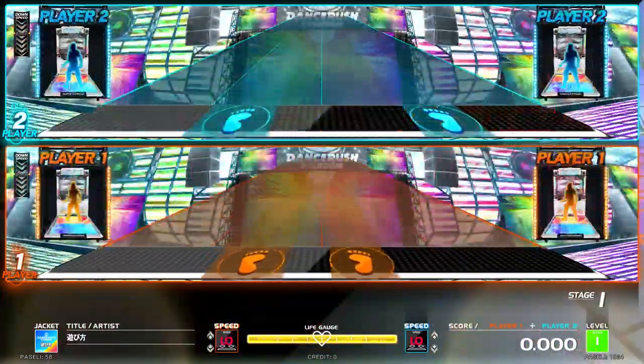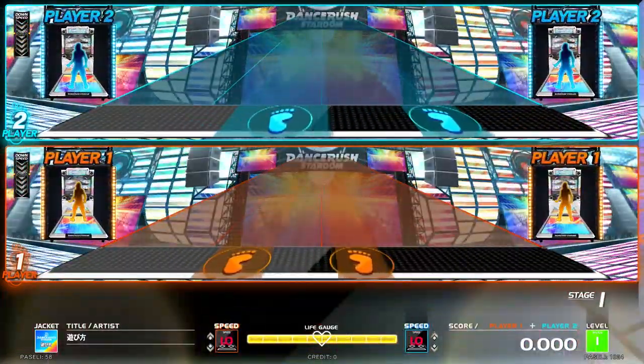Welcome to Dance Crush! Here we are going to teach you a cool dance to play.